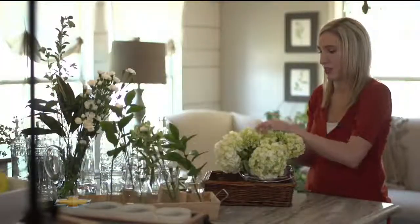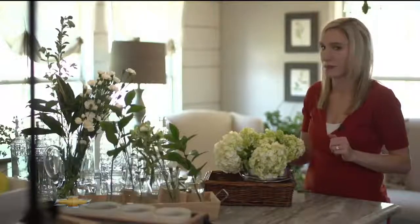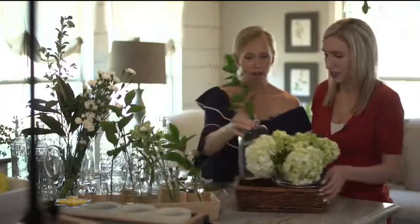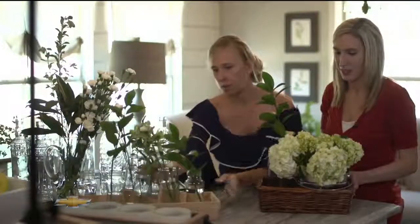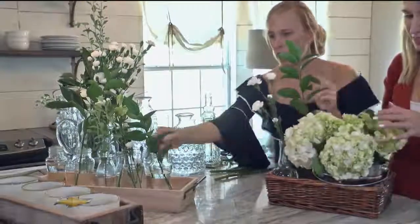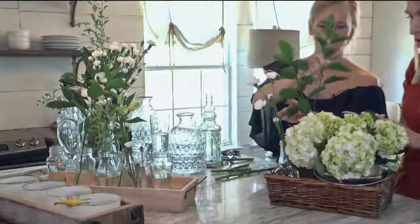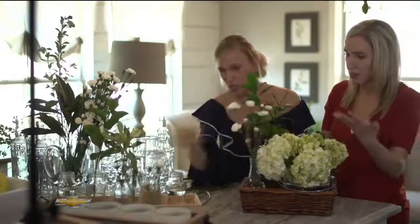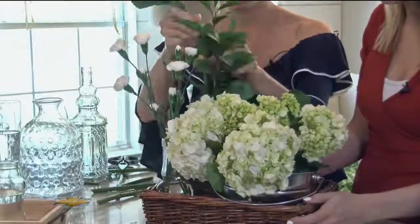Then add this taller one to the back because we want some height, and maybe one of these little guys up front. There's really no wrong way to do this. Gorgeous — because everything we've done, we're just throwing things together and it looks great.